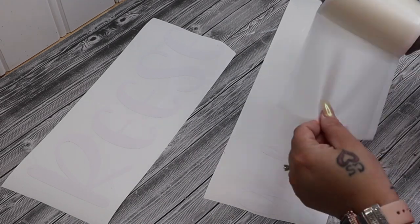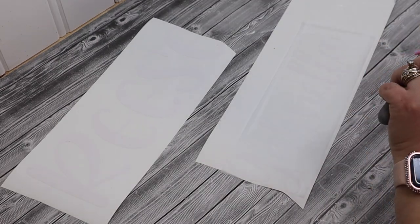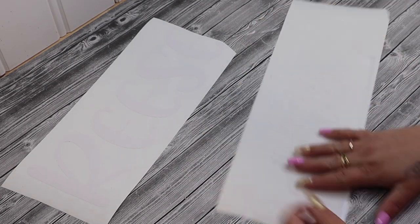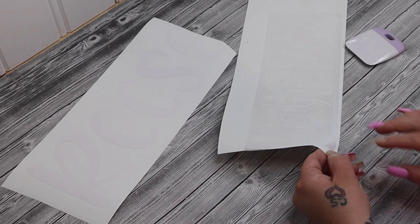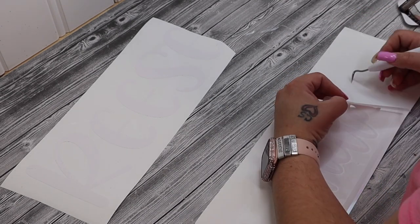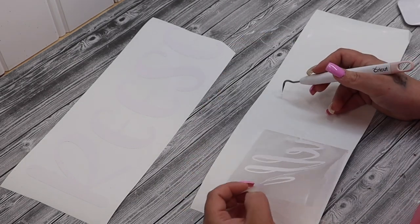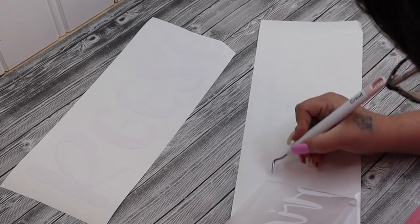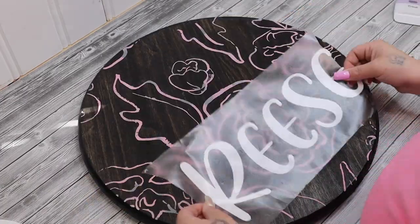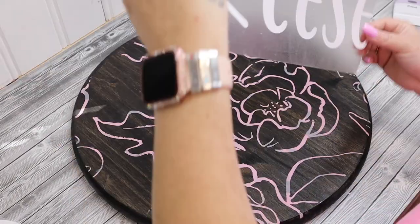I saw this trick on TikTok — you take a roll of extra-sticky lint roller, which I got from Walmart for about three bucks, and you can use it to transfer your vinyl. I didn't have the most amazing luck with it, but I usually don't have great luck with transfer tape to begin with. I use my weeding tool to lift the vinyl up very slowly, picking the end of each letter so the rest comes up. I did this for both words.